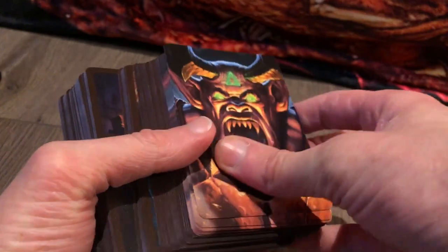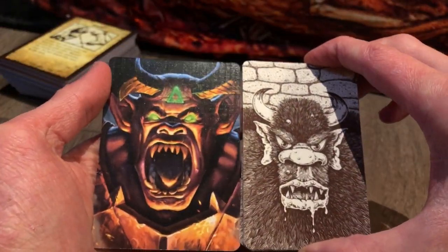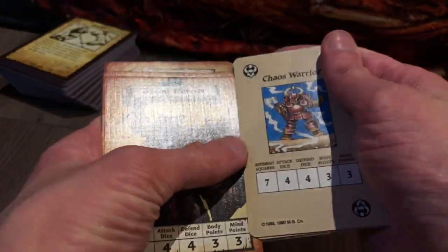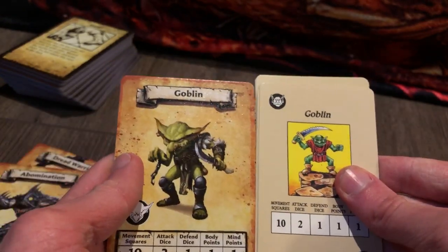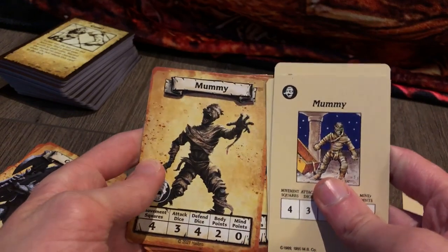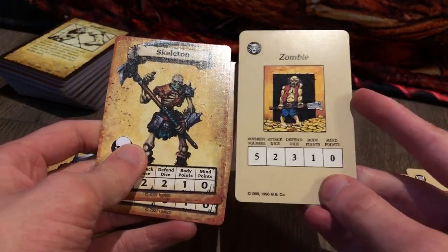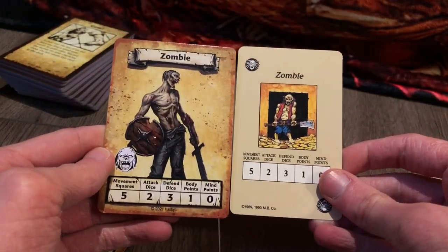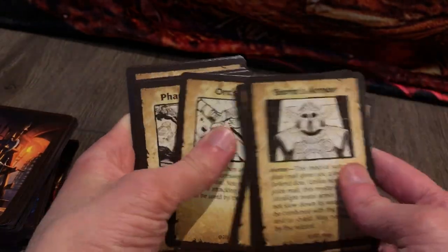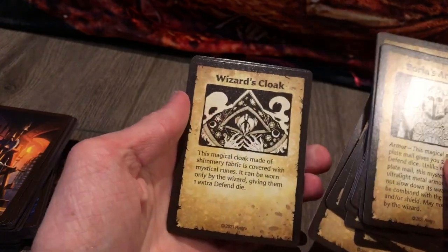The monster cards have a gargoyle-face back and are wider than the old ones, now with full art. Stats are exactly the same as expected — comparing fimir to abomination, goblin to goblin, and so on. Below the monster cards are artifact cards — things found during specific quests, like the Ring of Fortitude, Spell Ring, Spirit Blade to fight the Witchlord, Talisman of Lore, Wand of Magic, Wizard's Cloak, and the Staff. Then come equipment cards replacing the old armory cardboard, with items like Holy Water, Long Sword, Shield, Short Sword, and Toolkit.